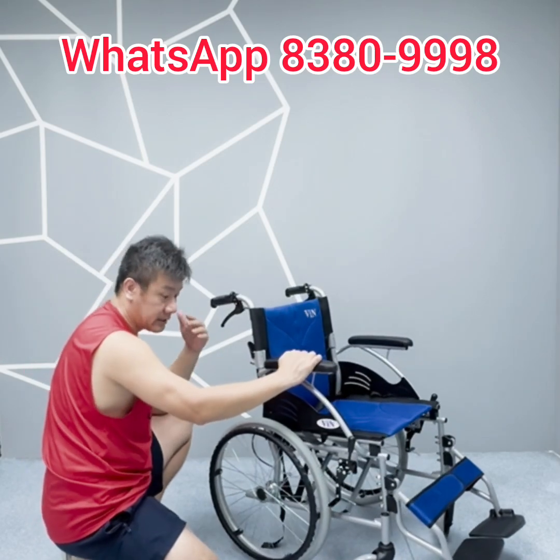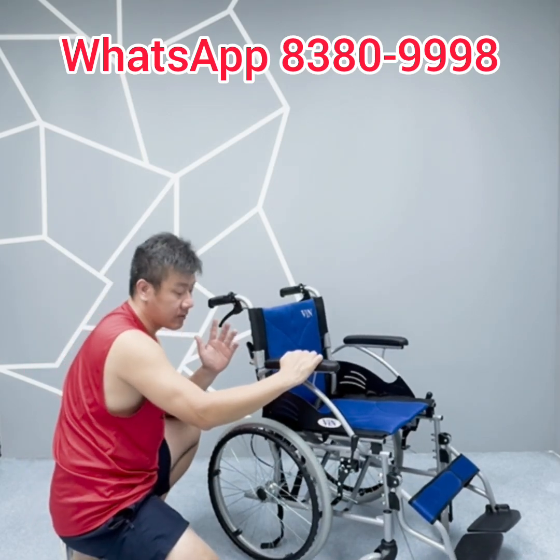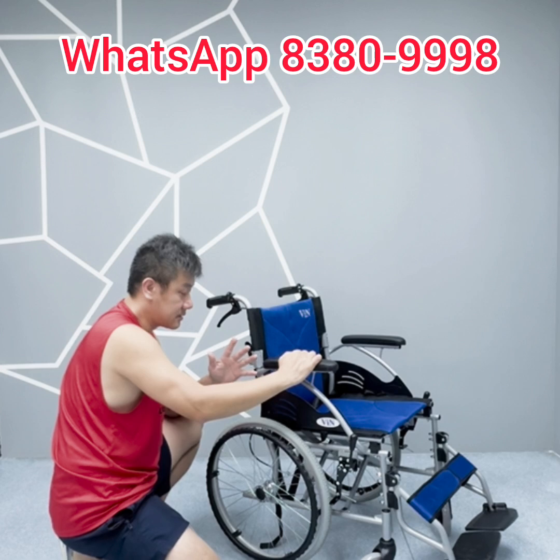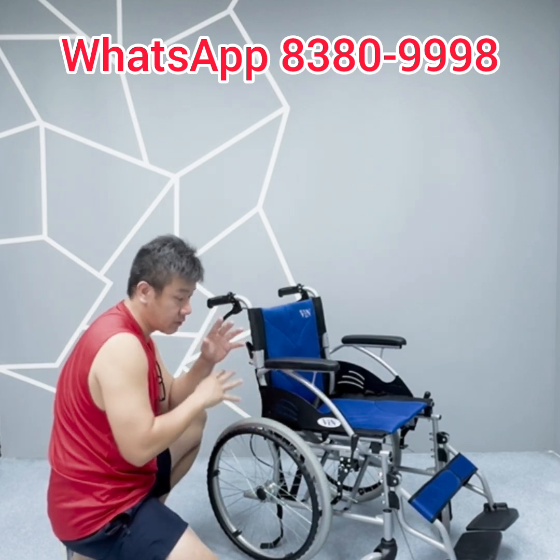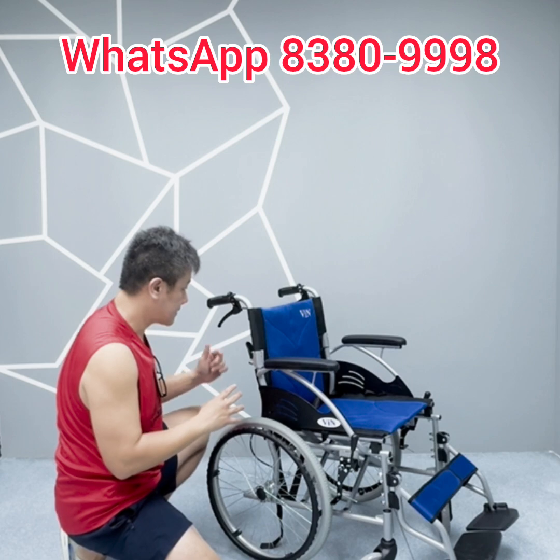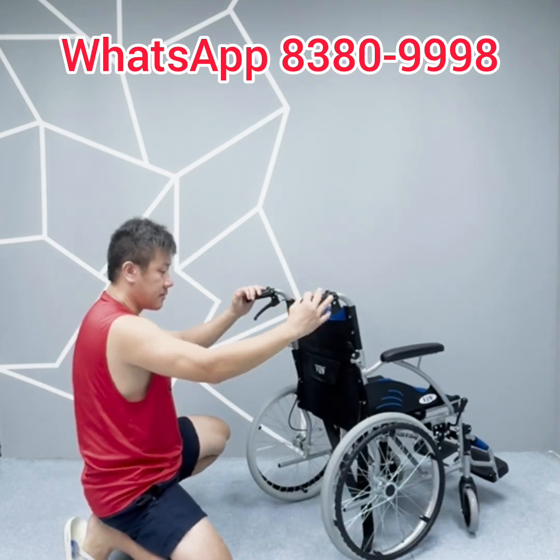This is not a low quality dropshipping wheelchair — this is a very high quality wheelchair. We personally customized it and looked into every aspect to make sure everything is perfect before launching. This is a very good wheelchair, and it is almost maintenance free.